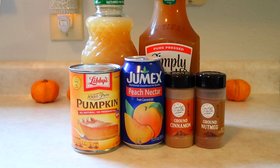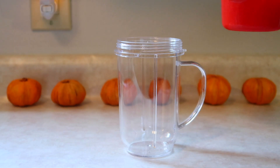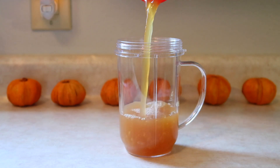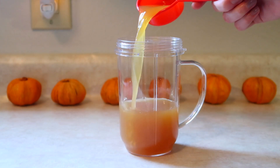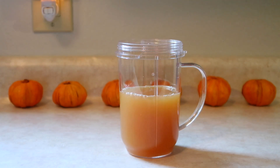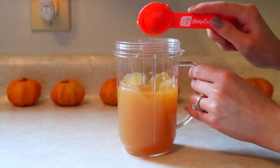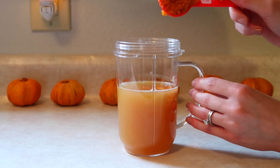Once you have all of your ingredients together, you're going to want to pour a cup of the apple juice. This is for one serving, so you can always double up the recipe if you want to share it with a friend. Then I'm going to add a fourth of a cup of peach nectar and a fourth of a cup of the pear juice.